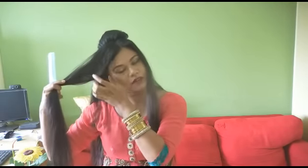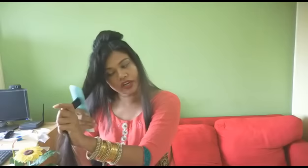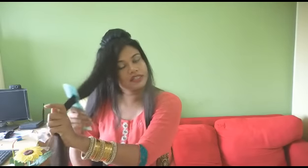Now I'll take the front section of my hair, leaving out the bangs, and start back combing it. A small tip I'd like to share: whenever you are making hairstyles which need to hold up, try not to wash your hair on the same day, because second or third day hair holds better as it is greasier. If you wash your hair on the same day it might just not stay back.